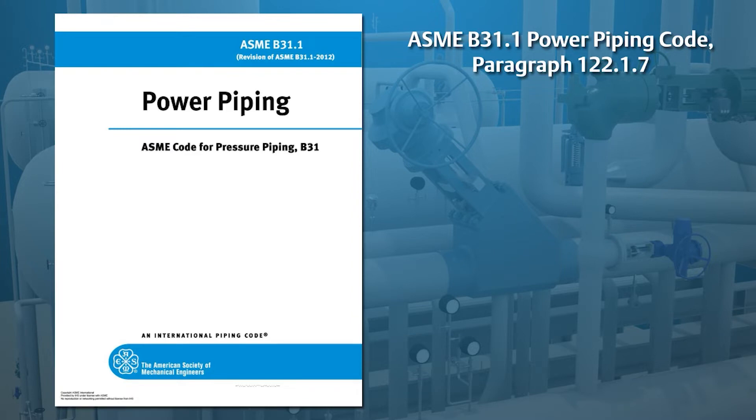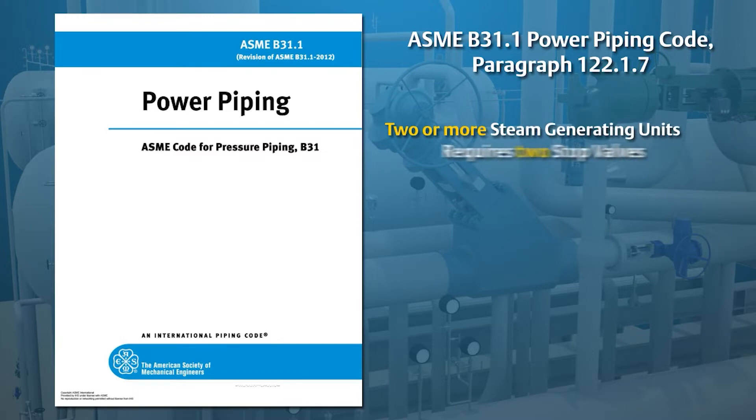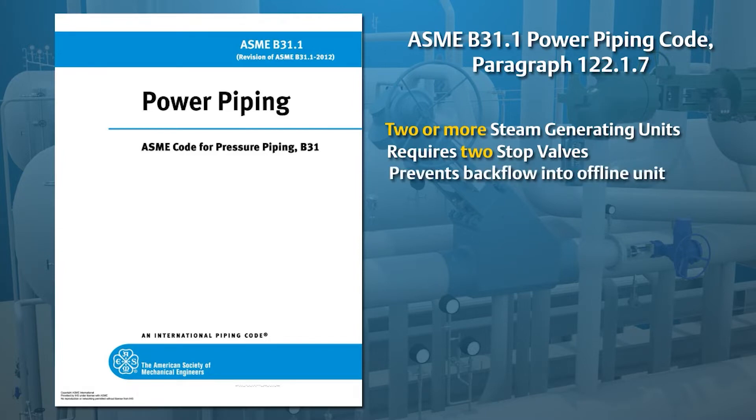The first is personal safety. When two or more steam generating units are tied to a common header, two stop valves are required to prevent steam in an operating steam generator from backflowing into a non-operating steam generator that is offline and may be undergoing maintenance.